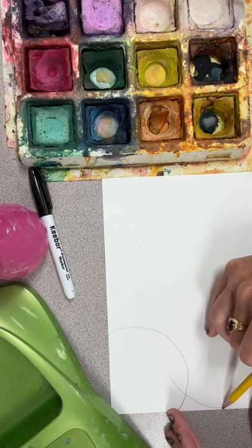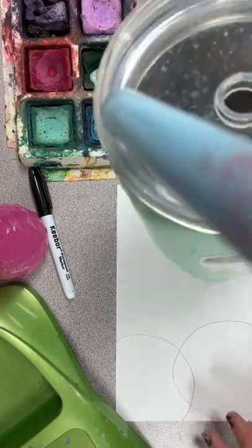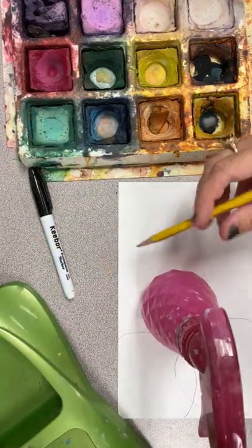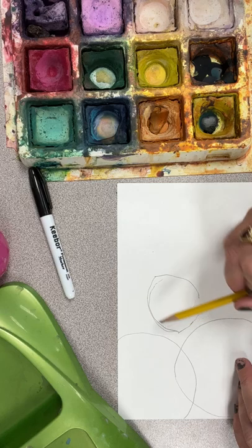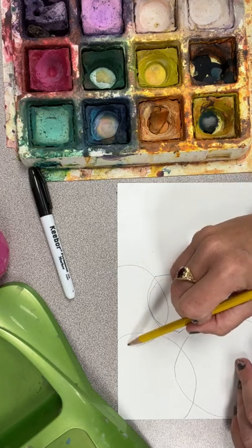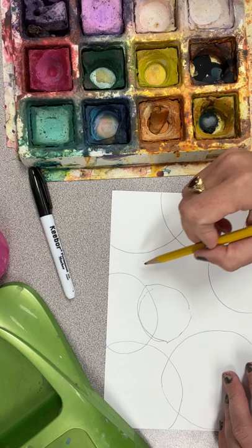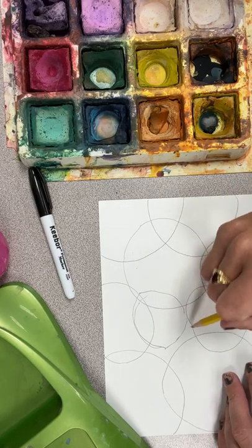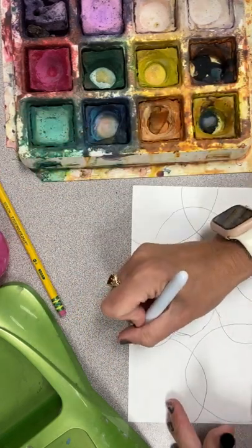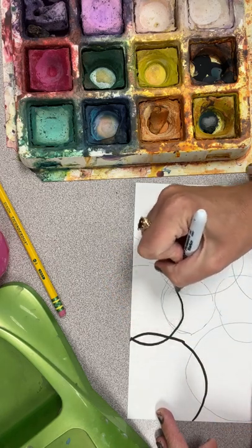I just want to do circles — obviously that's not a whole circle because my circles are going to go off the page. If you need something circular, I have my cup and I can trace the bottom of it, or I could use the water bottle. It doesn't have to be perfect. Instead of circles, you can do squares, but don't make them super tiny because when we get to step two with the marker it's going to take forever. Now I'm going to go over my pencil lines with the Sharpie — pencil, marker, paint.